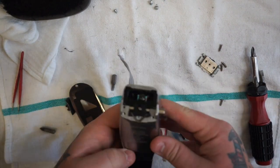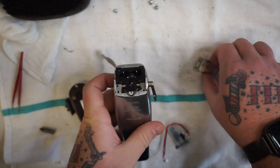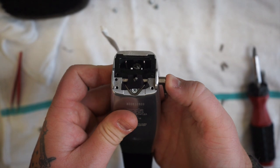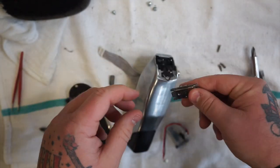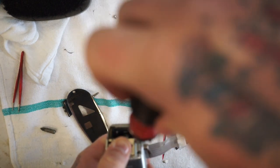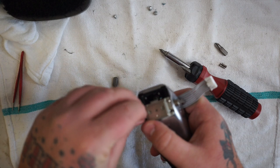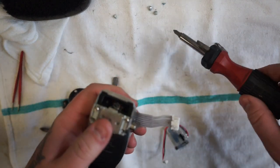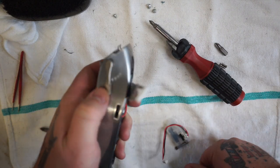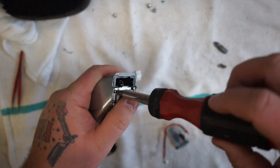First thing we're going to start with is our lever right here. You want to make sure with this tension rod that it pushes over with the lever. Before you screw these down, you need to flip this around the right way. You want to make sure your lever is reaching all the points it needs to hit, because if you have this backwards it's going to go way over to one side. Make sure that looks good before you finish tightening everything down.